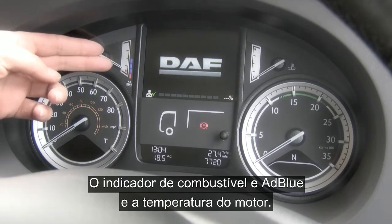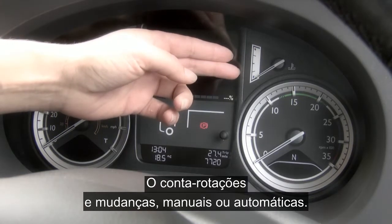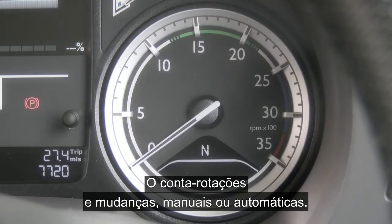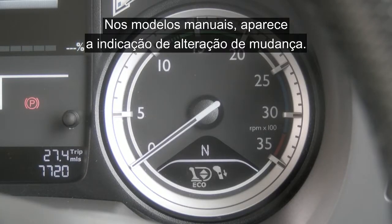The combined fuel and AdBlue gauge and engine temperature. You have the rev counter and at the bottom gear selection — manual or auto — and on manual models this is also where gear change prompting will be shown.